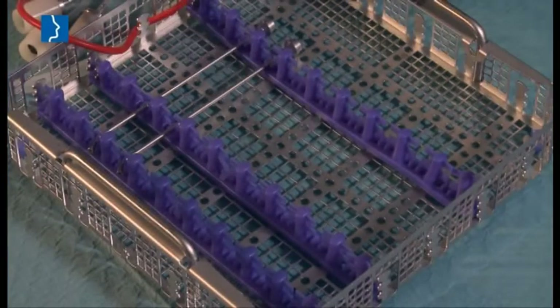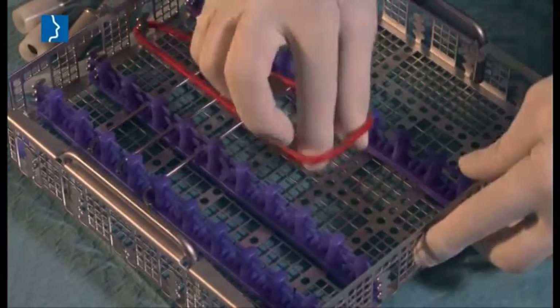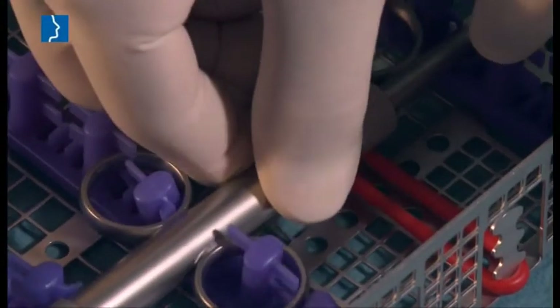After use, the instruments are cleaned in a validated way, using the cleaning and sterilization basket.